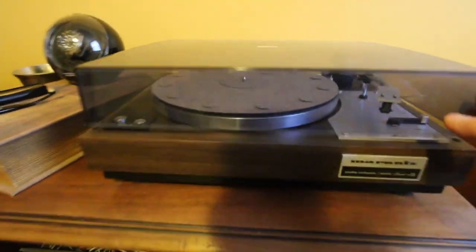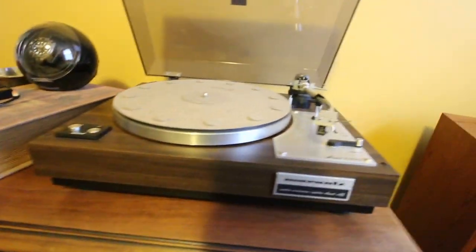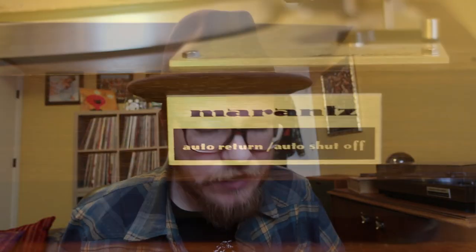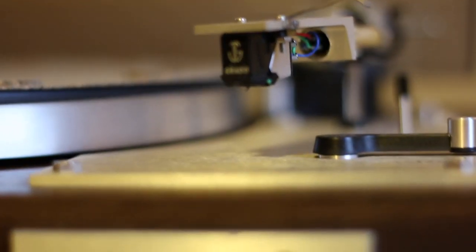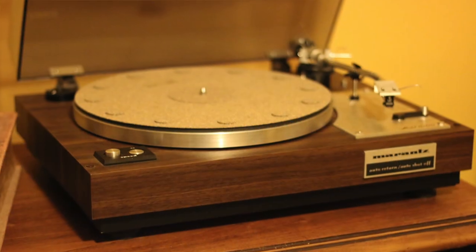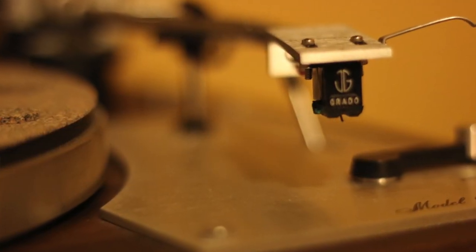We're going to start right over here with the Marantz 6100 Turntable, which is featured prominently on the channel. If you've ever watched a single one of my vinyl videos, you will see this turntable open each and every video, pretty much. It runs a great old green cartridge and I really love it. I love vintage tables. Some people are afraid of vintage tables because they're not always set up right and they can be hard — though sometimes they're really not that hard to get set up.